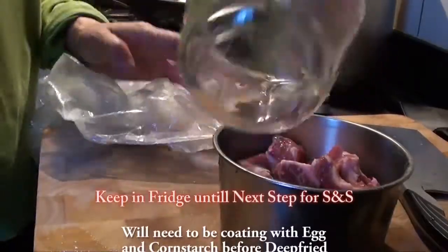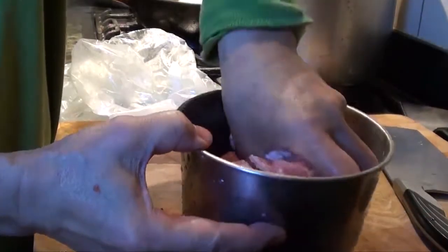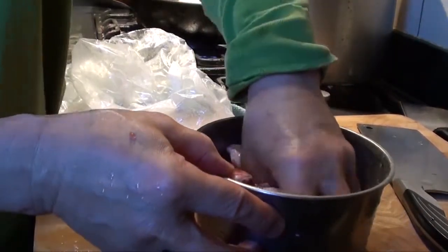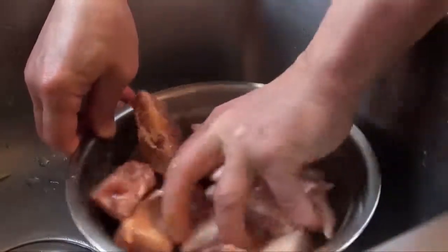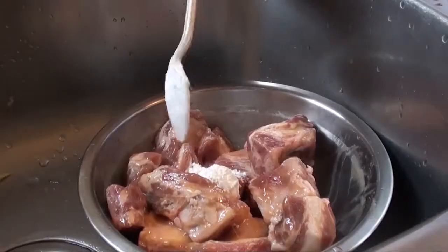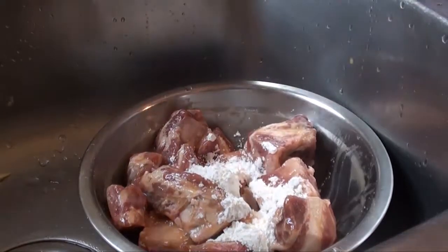Add 100ml of water and keep it rather soft until it's cooked. Mix it up, then add three teaspoons of cornstarch. If you don't want too much powder, you can use less cornstarch.